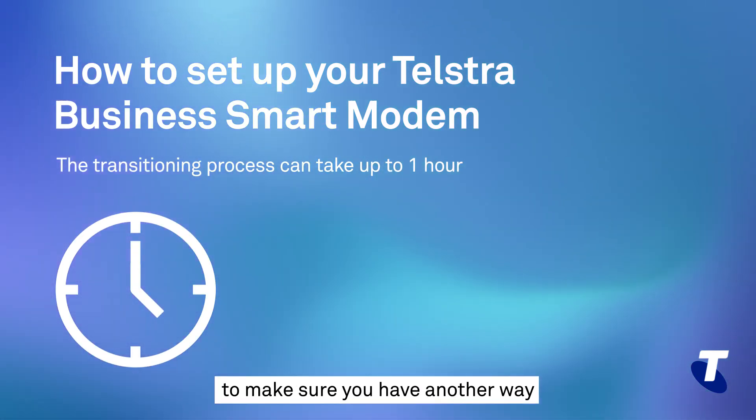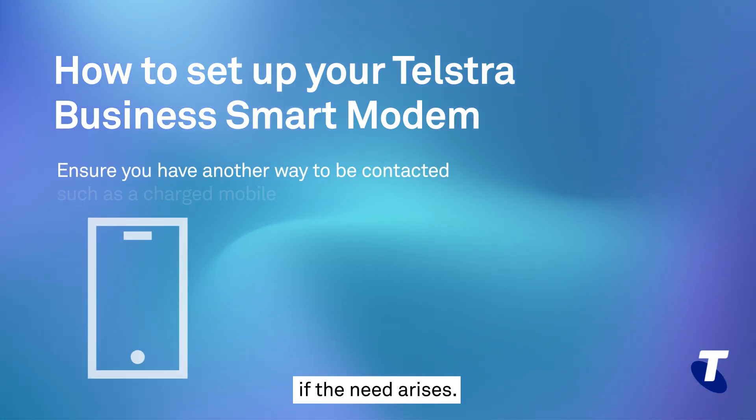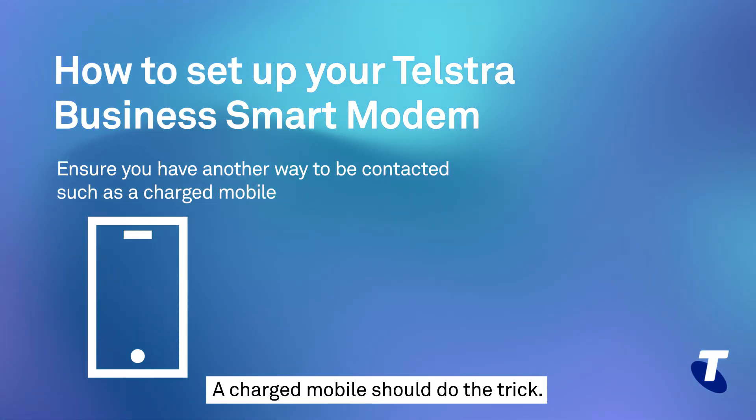So it's a good idea to make sure you have another way to contact or be contacted if the need arises. A charged mobile should do the trick.